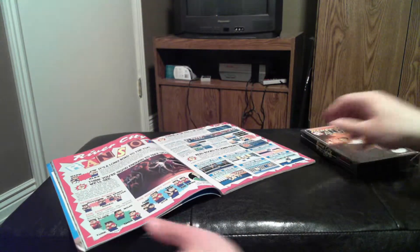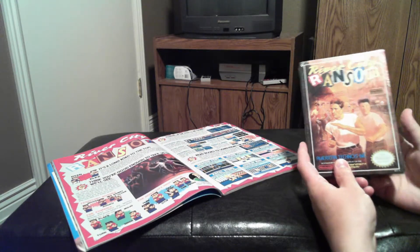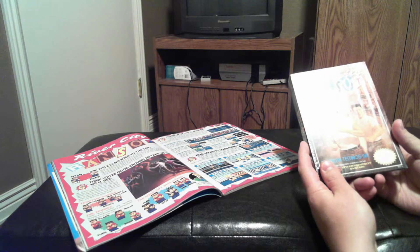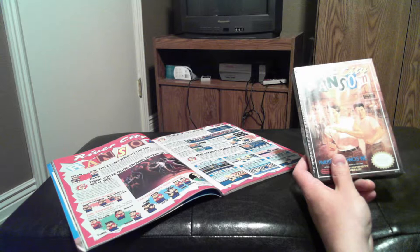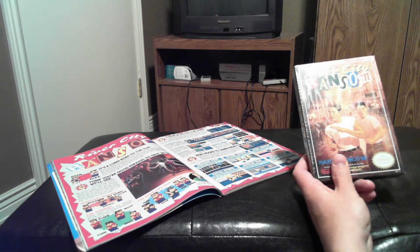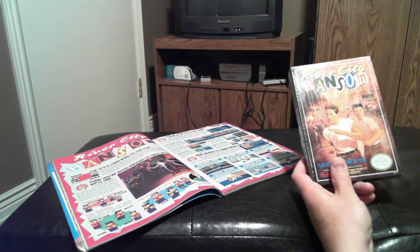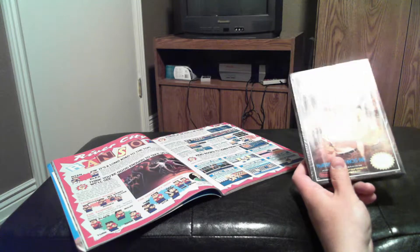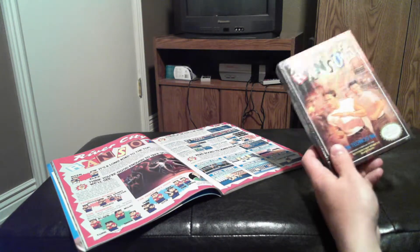This is a terrific game — two-player simultaneous. I would recommend it to anyone who's interested in NES games at all. This game probably wasn't as popular back in the day as it could have been, but today it's definitely recognized as one of the gems for the console.